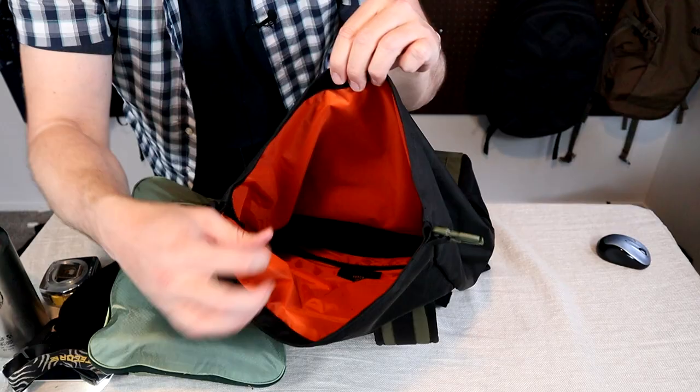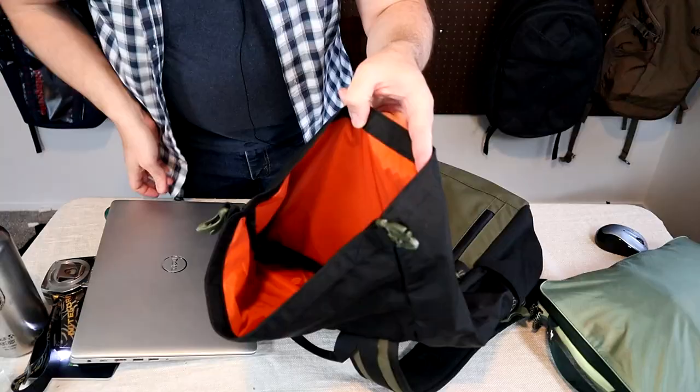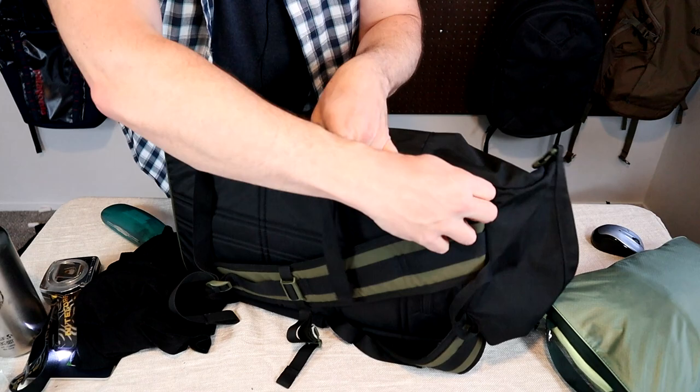The main compartment is just a large, simple, standard main compartment. There is a padded laptop sleeve in the bottom, and then another smaller non-padded sleeve right in front of it. The laptop sleeve has two access points: you can put it in from the top of the bag, and then once you roll this thing shut, you can access it via the side-access zipper and just pull the laptop out that way.